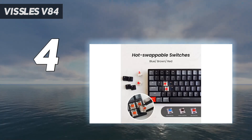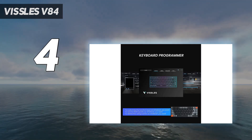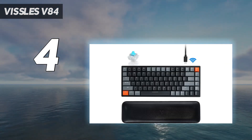Since it's Bluetooth, I'm not sure I would necessarily recommend it for high-stakes competitive gaming, but your mileage may vary — you can always use it in wired mode, too.